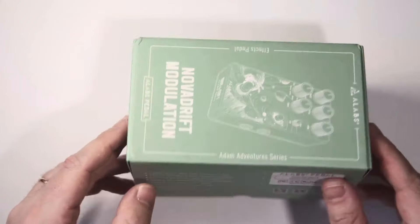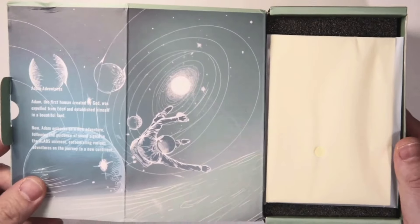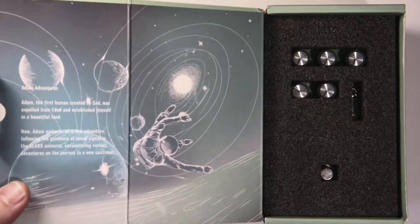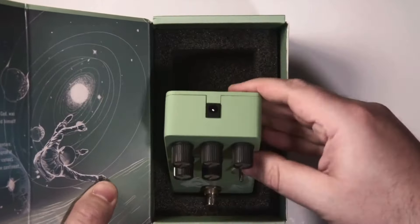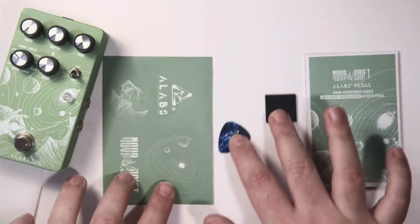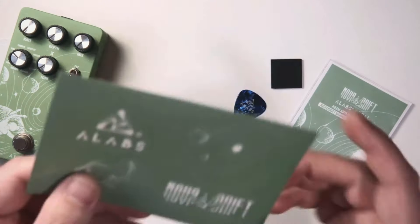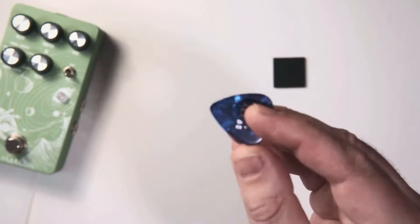Let's start unboxing this pretty creature. You can already notice that the packaging is simply gorgeous, and when you open it — wow! It really is an affordable pedal that looks like a Walrus Audio pedal. It comes with small souvenirs like stickers and also a pretty cool pick with the A-Labs logo. The manual is really well made with a massive amount of description, as this pedal is packed with tons of hidden functions, which we'll deep dive into during this video.